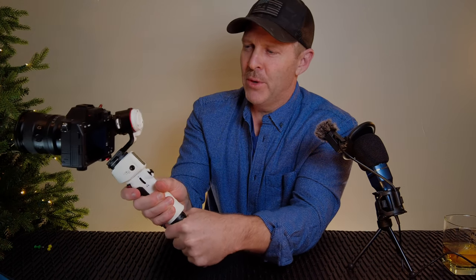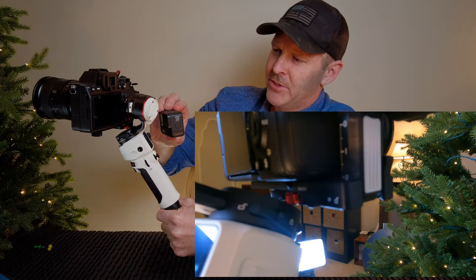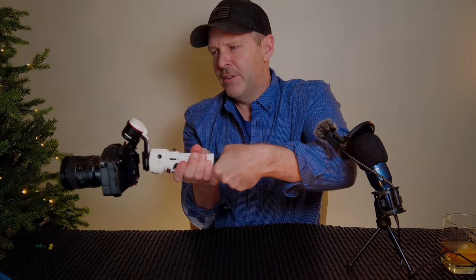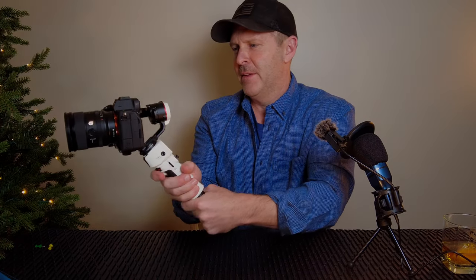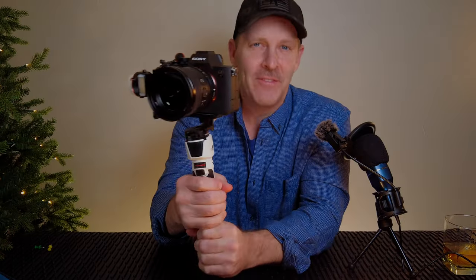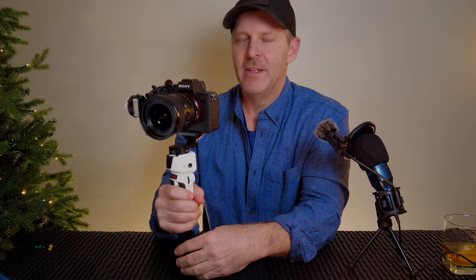I couldn't figure out what happened — I knew I had it locked in. What I found out: when I moved left or right like this, it touches the red button right there, and if you hit it just right, you release the camera. Word of advice: this setup works great, flashlight mode works great, but be wary of doing this back-and-forth movement. I was in lock mode — the camera stays nice and still — and I hit that button. In lock mode it's even more pronounced how easily you can hit that red button and release the camera.